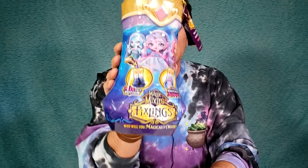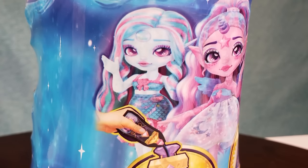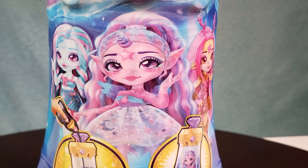Let's start with the lighter pink. You see it says Magic Mixies Pixlings - and who will you magically create? You've got three girls on the front: one in blue, one in pink, and the one with antlers on her head. The one in the center has a horn. It says Mix your potion and a Pixling magically appears.